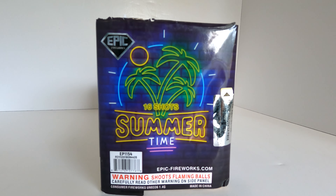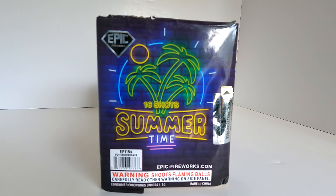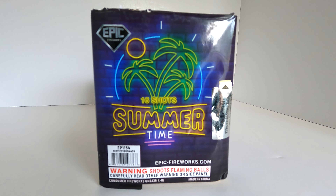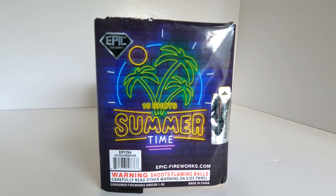What's up pyros, today we're gonna take a look at another Epic Fireworks product — it's a 16-shot 200-gram cake called Summertime. As you can tell, we are definitely in the heat of summer right now here in Kansas. It's been about 95 degrees for the last five days and it's looking like 95-plus for the next week.